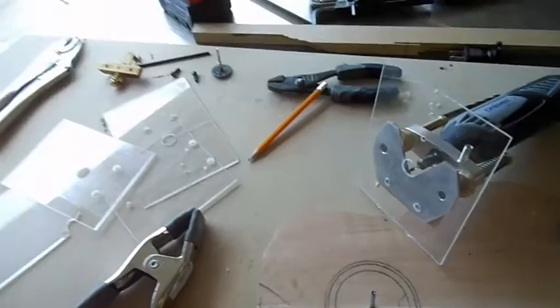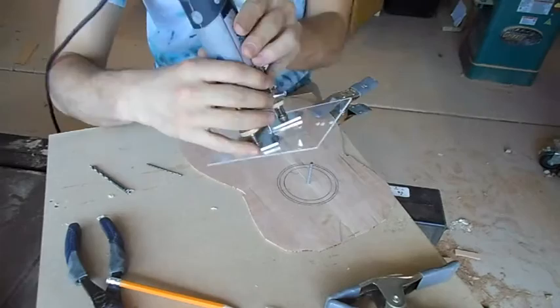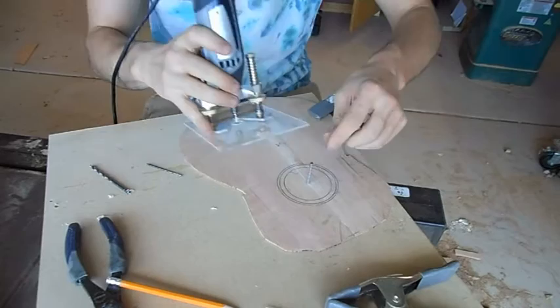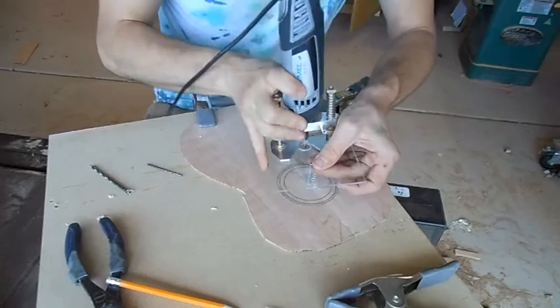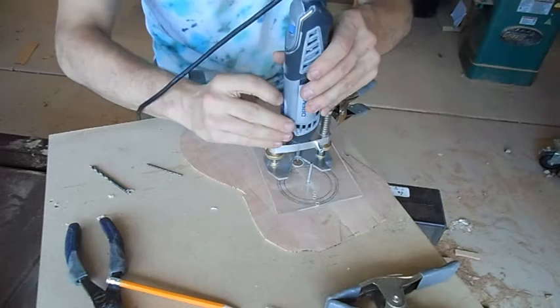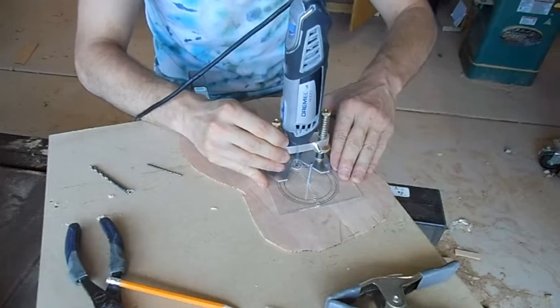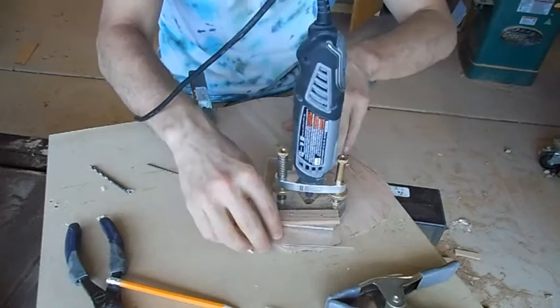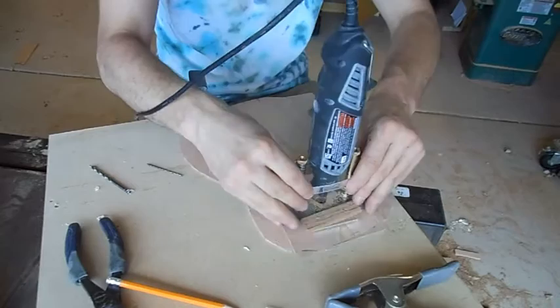So this is to cut the rosette. The last cut will always be to cut the sound hole out, because if you cut the sound hole out before you cut the rosette, there's nothing keeping the piece from wiggling — it's self-explanatory. So this should fit on really snugly. There we go.